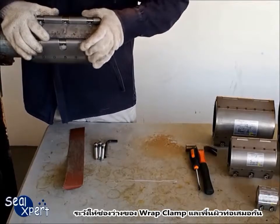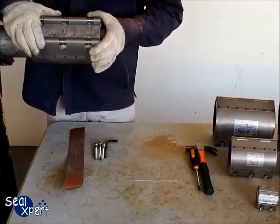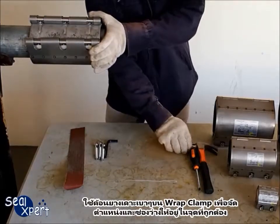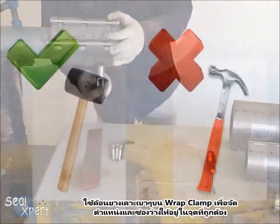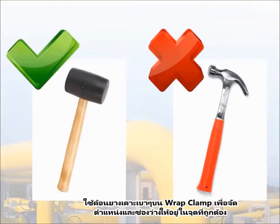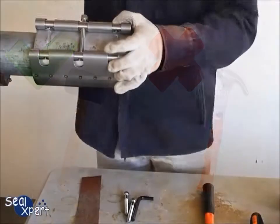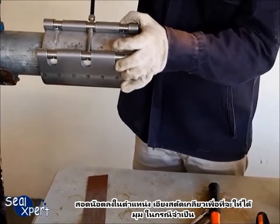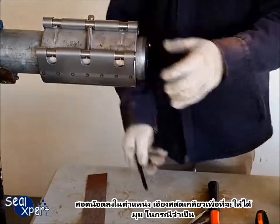Ensure that the gap between the Wrapped Clamp and the pipe surface is even. Use a mallet to gently knock the Wrapped Clamp into position and ensure all tabs are fitted correctly. Do not use a hammer as this may deform the Wrapped Clamp. Slot the bolts into position, and tilt the threaded rod to accommodate the angle of bolts if necessary.